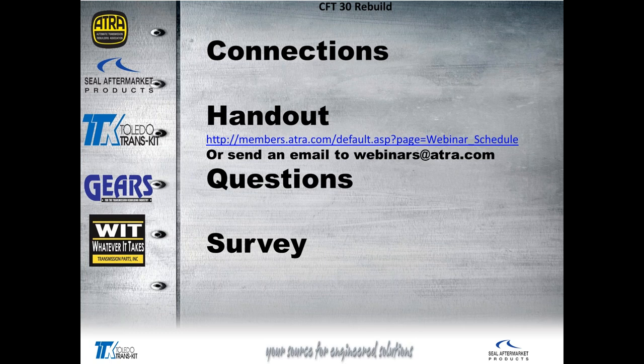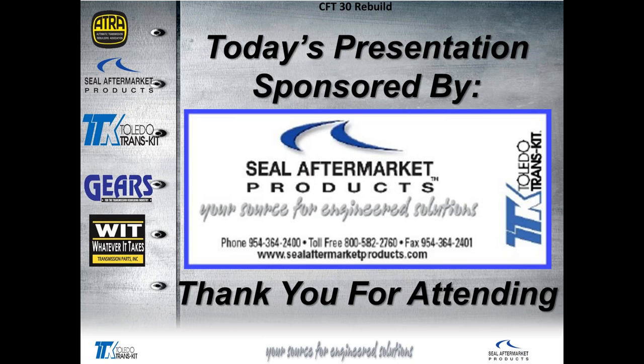Or you can type in the link on your screen and grab it off our website. If you have any questions, feel free to write them in the question box on your screen and I will get your questions answered. If I don't know the answer, I'll research it and get back to you. There's also a survey at the end — please take some time to fill that out and let us know how we did.